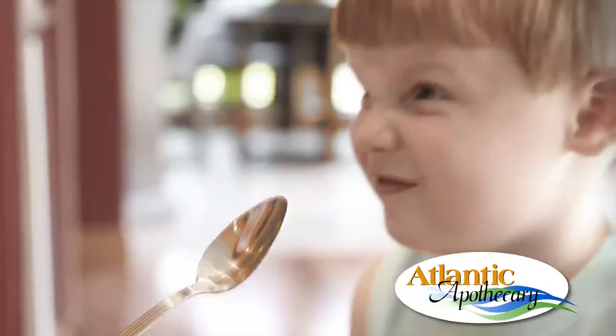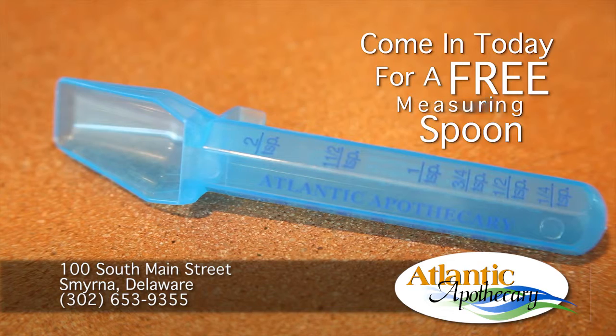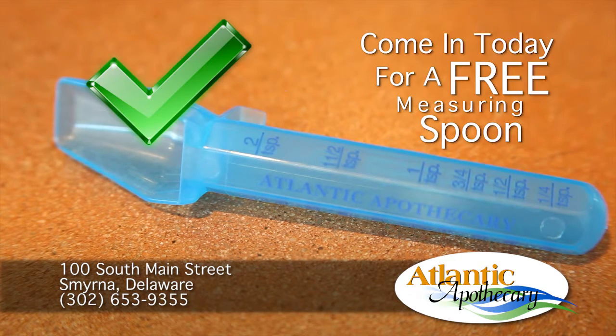This is what we use to measure a teaspoon. Don't estimate when taking medications, and avoid using a household spoon. Use a device with milliliter measurements, because a measuring spoon delivers the right dose every time.